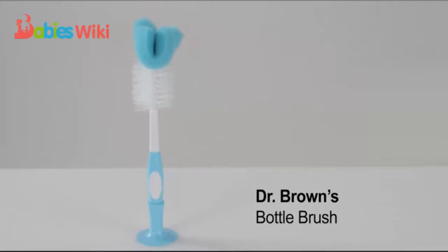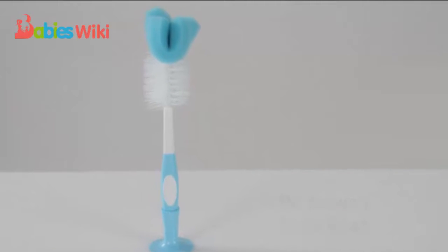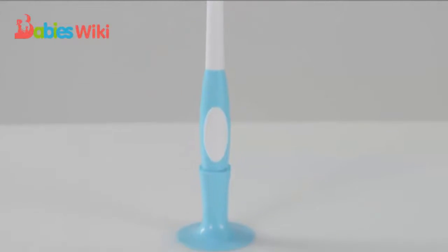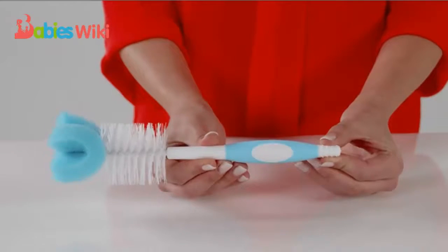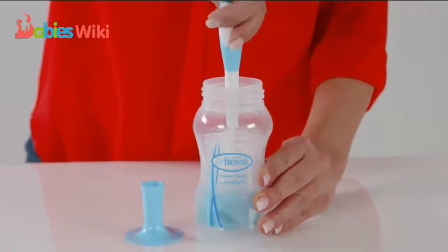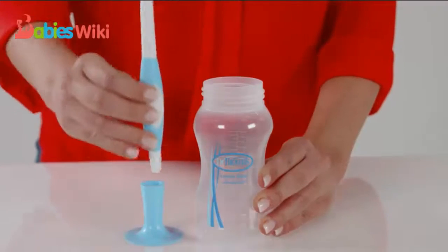The Dr. Brown's Bottle Brush will help you keep all your Dr. Brown's bottles clean. It's a bottle cleaner that can be used with standard and wide neck bottles. It features a grooved no-slip handle and has a combination sponge and bristle brush head to thoroughly and easily clean bottles.